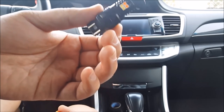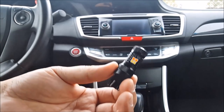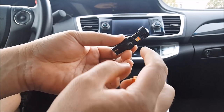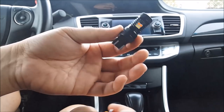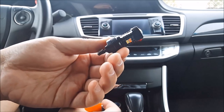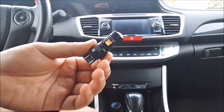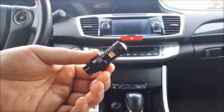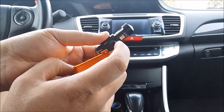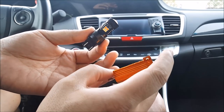Now there are LED bulbs on the market that claim an external load resistor is not required. Yes, it is true for those certain bulbs — however, if you open up that bulb, a load resistor is actually built inside. These can get up to 350 to almost 400 degrees hot, and that is why if you read the reviews on those LED bulbs, people complain that after it's been on for a minute it goes back to hyper flashing, started smoking, or stopped working. It gets so hot that it melts the components inside and that's why it becomes defective.